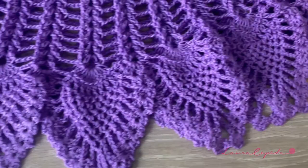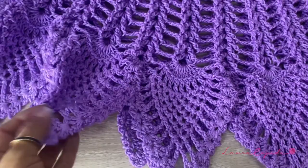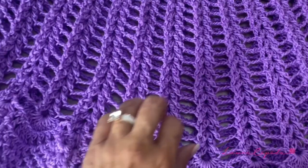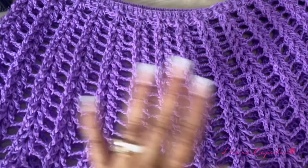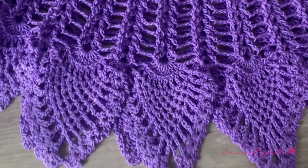Look, here I finished making all the pineapples — look how beautiful they look! Remember that at the end you should hide all the loose ends. We will iron just the pineapples, not the top, because remember that we made that part in relief and it will lose its magic. So we are just going to iron the pineapples — not the neck either, just the pineapples. Remember to use protection under the iron and with plenty of steam, and very carefully and slowly we will iron this part. Now let's see how it looks, and I hope that you have enjoyed making this poncho with me.